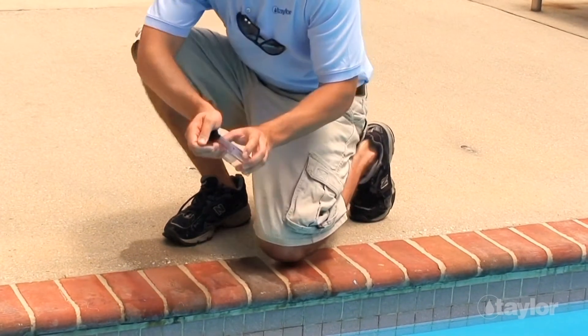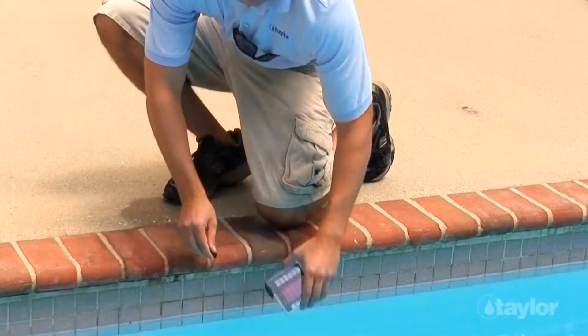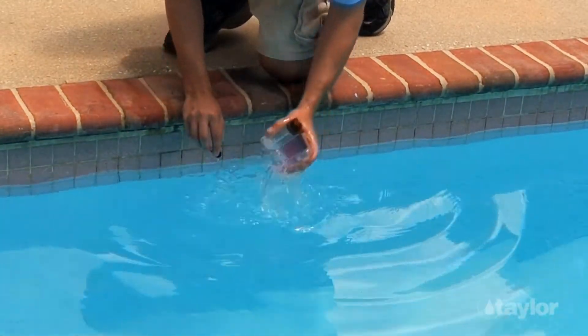Holding the comparator block, remove the cap from the test tube specified in the test instruction. Thoroughly rinse out the tube with the water to be tested.